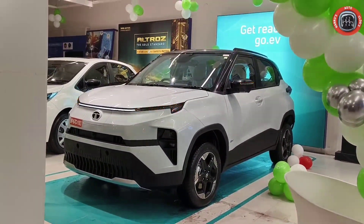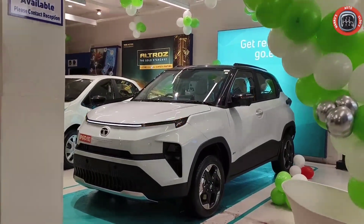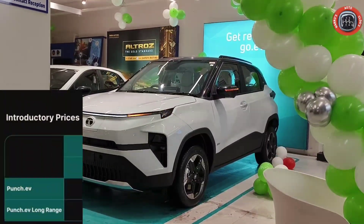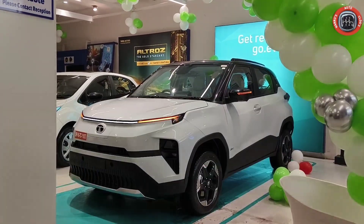This is the All New Tata Punch EV Top In Variant Empowered Plus S Long Range. This is the pricing you can check out on the screen. It's a great dynamic design here.